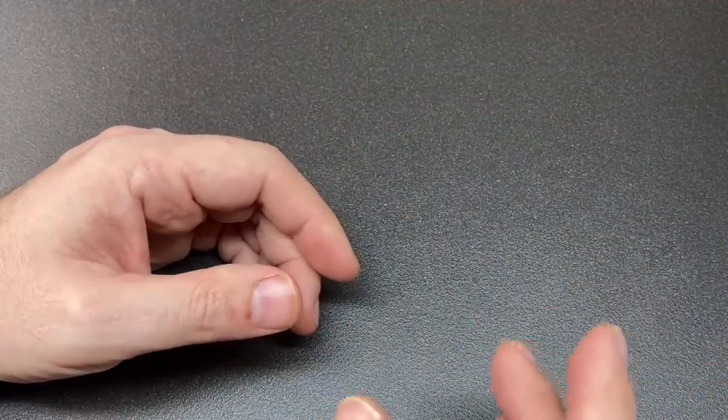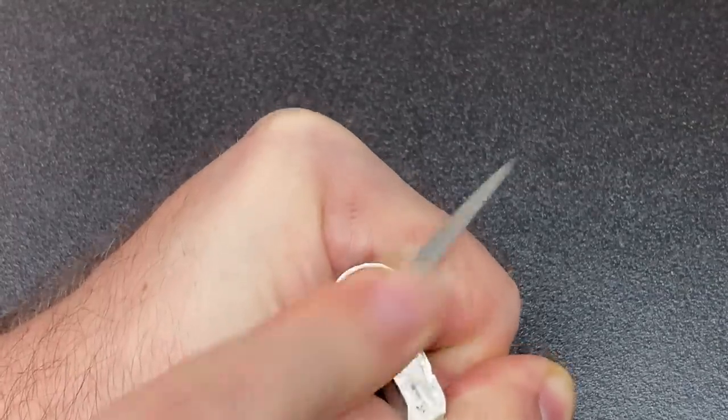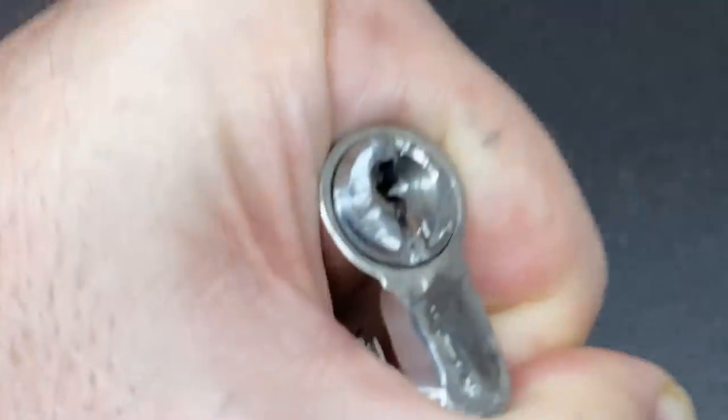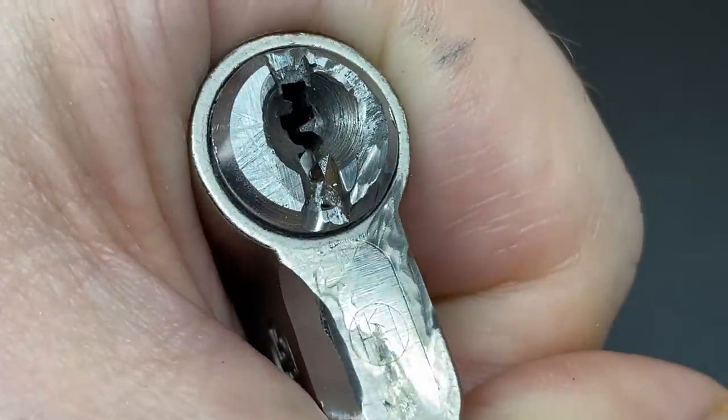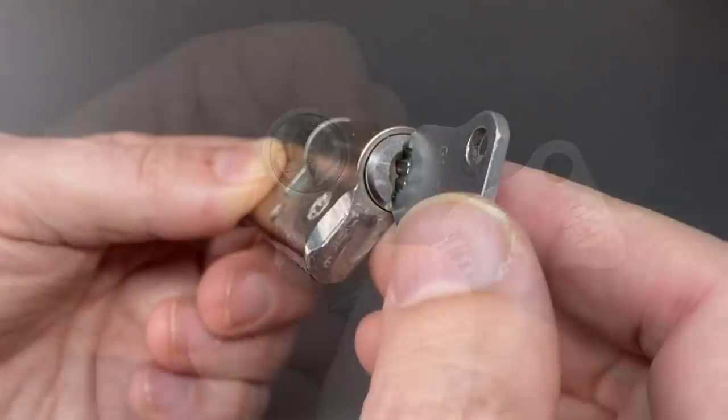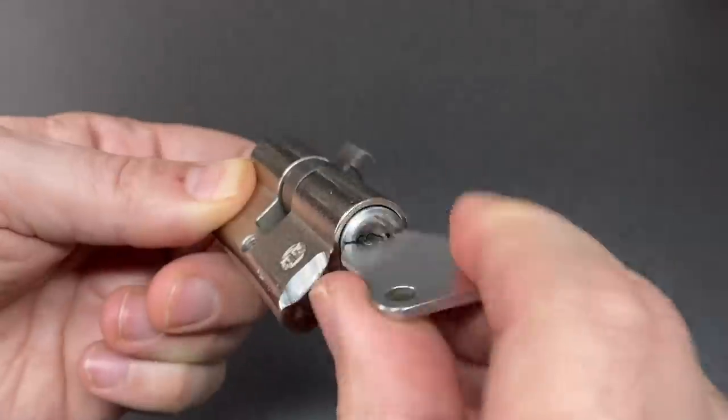The grinding disc was getting somewhere, but you can imagine how long it would take and how noisy it would be to grind a door lock open like that. Even using hardened metal files barely scratches it — it's truly a fascinating lock in my opinion. A shame there isn't anything else quite like it out there today. And even after all the abuse, the lock still works.